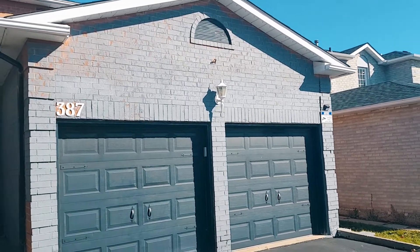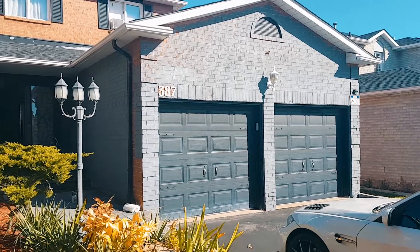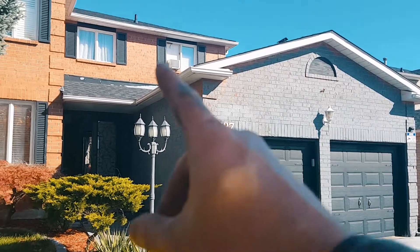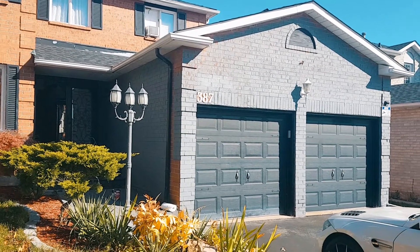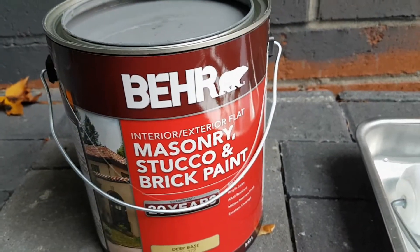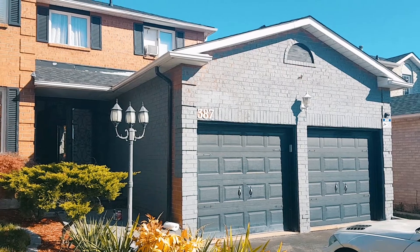This is not even two hours later — I ran out of paint but this is the result, before and after. If you want to do it yourself, I'm here to tell you it's actually very easy. Just make sure you get the right paint. Thanks for watching — if you have any questions leave them in the comments and I'll see you on the next one.